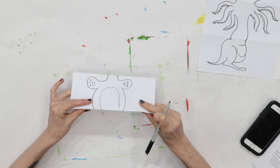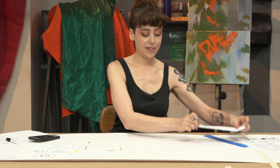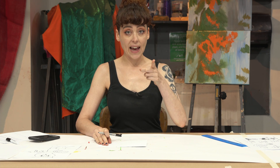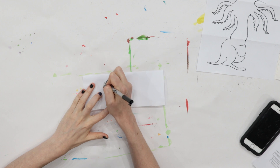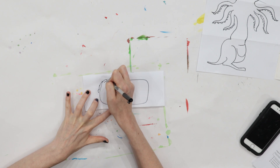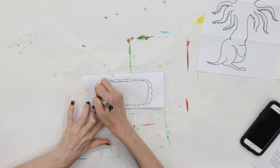Next, fold the body down again, don't peek, and pass it to your left. You're going to get a fresh drawing. Now on your bottom section, draw hips and legs — whatever kind you want. Mermaid fin, a bicycle, a unicycle, some truck legs, tank treads — I think I'm going to do that. Whatever kind of legs, feet, and hips you want to draw.